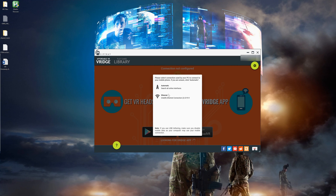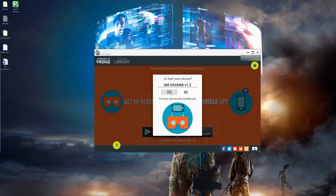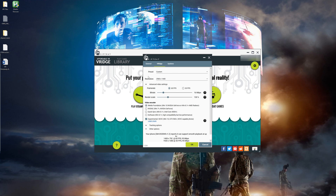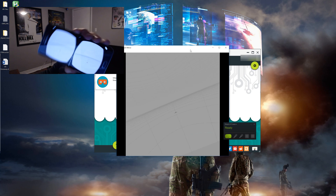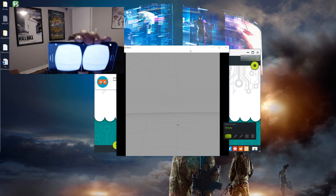Now we'll open up the app on the PC, have it automatically find the phone, and once it finds the phone, we'll confirm it's the right one and we're all set. From here you can adjust some of the video settings for better performance or quality, and then click on Play Steam VR Games. Notice how Steam VR thinks I have a VR headset connected? Yeah, it's really my Gear VR. You'll see that as I move my phone around, you can see the mirror window on my computer moving around, showing you that it's working just fine. Now how cool is that?